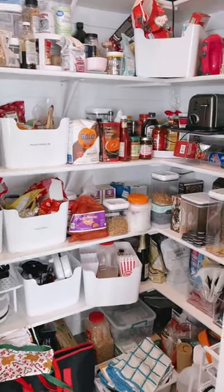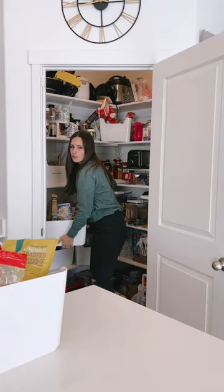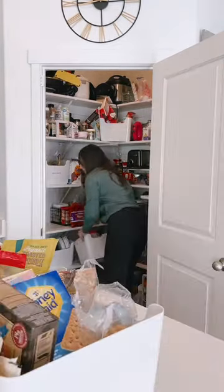Today I'm going to clean up and reorganize my pantry. I do have a good organization system but over time it gets messy and things don't get put back in the right place.